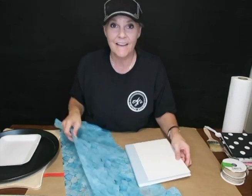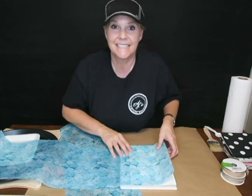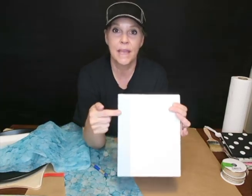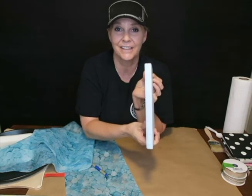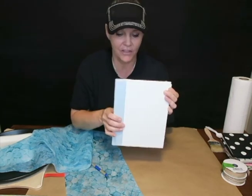The first thing — I got very lucky. This book is the exact same width as this paper. The only thing I don't like is it has a gray border on it and the title on the side, so I'm going to paint this just so I have one solid color on the book. And yes, you can paint books.